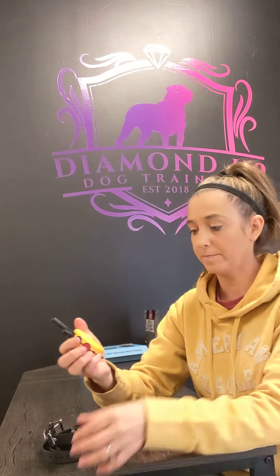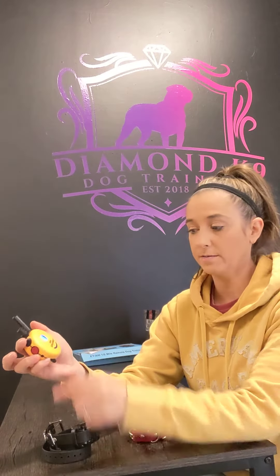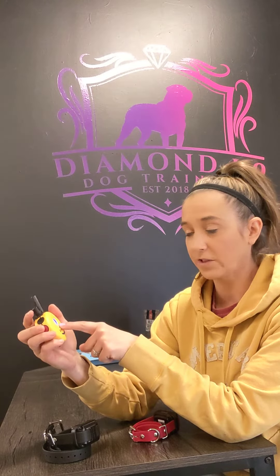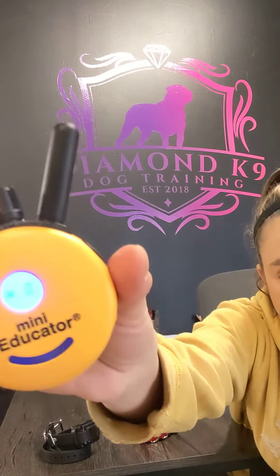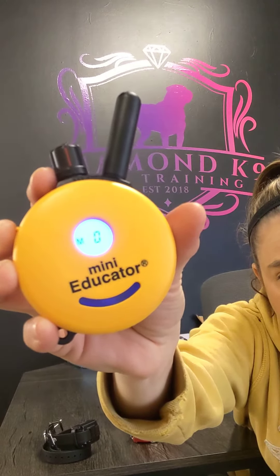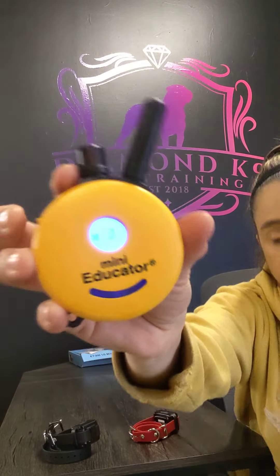Once you get that beep, if you push the black button it will say 1D, and if you push the red button it should flash 2D. So now you know you have a two-dog system.